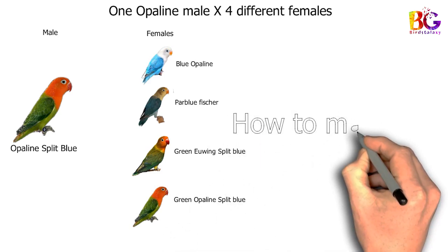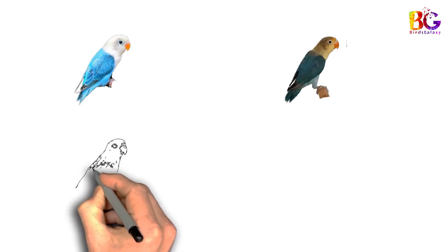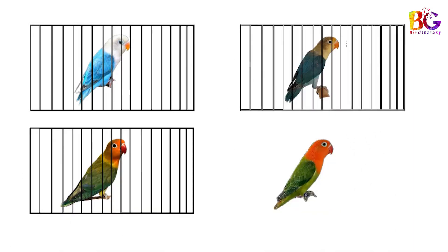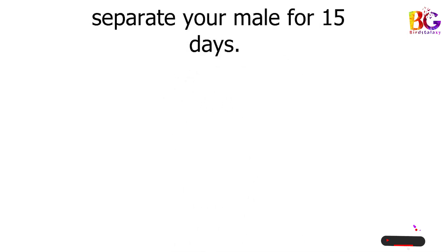But how to manage in breeding season? Separate each female in the breeding cages, and you need to do this before the breeding period, 3 to 4 months ahead. And separate your male also before 10 to 15 days.